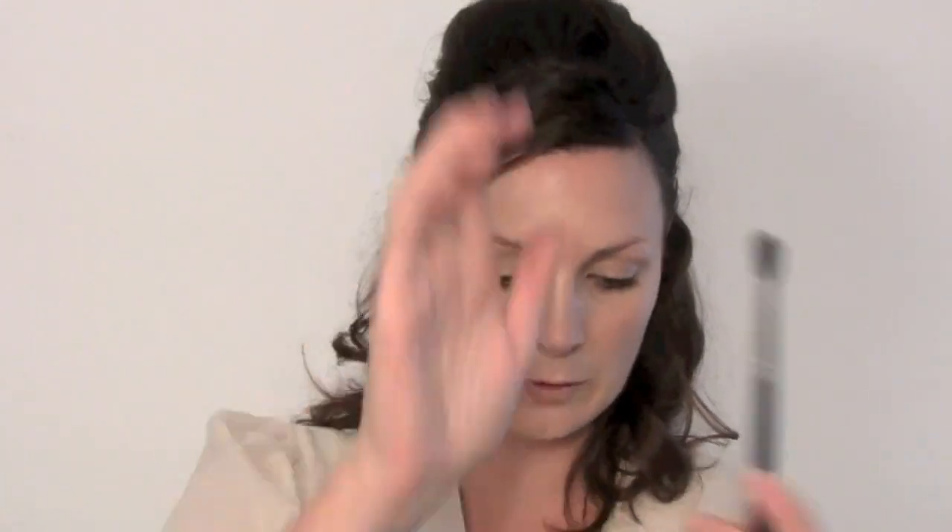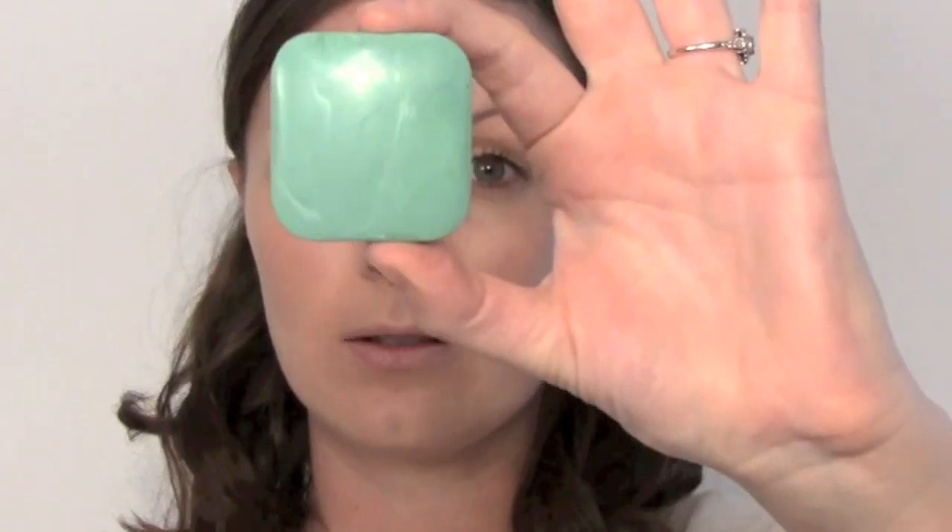I've got Studio Finish Concealer from MAC and a MAC 224 brush. I'm just going to pop that under my eyes. Next I'm going to take a little bit of primer — I have a Clinique base, this is called 10 Canvas. Pop that on my finger and just rub it onto my eye, just to give me a little bit of a base for my makeup to stick to and stay put. You don't really need a brush to do this one.